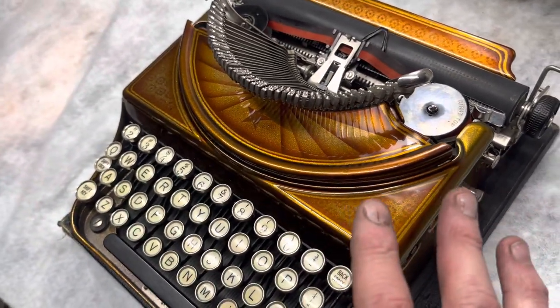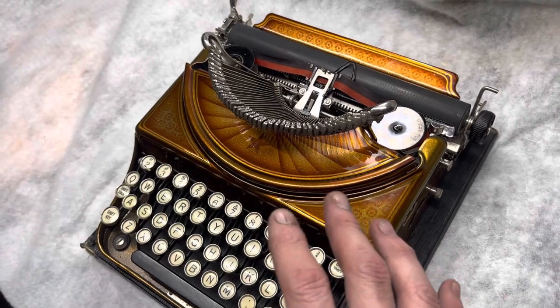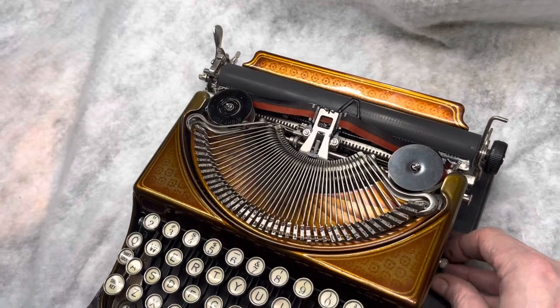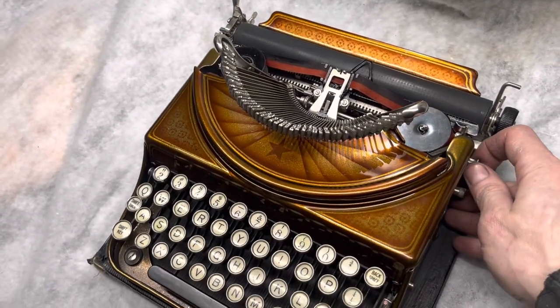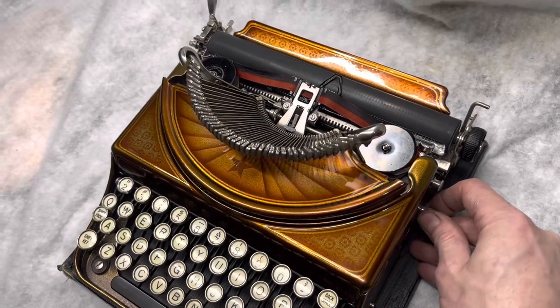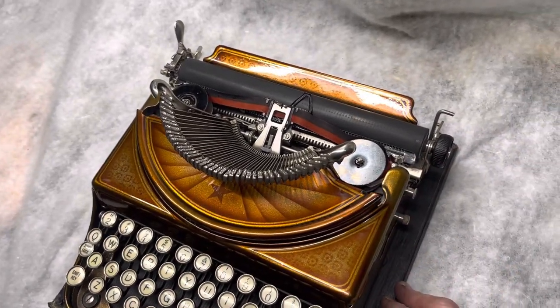I've got a bunch of these Remington 1s in, and I got all sorts of ideas for doing work on that. But if anybody has a request, or they're interested in picking one of these up themselves, let me know. They're really cool machines.